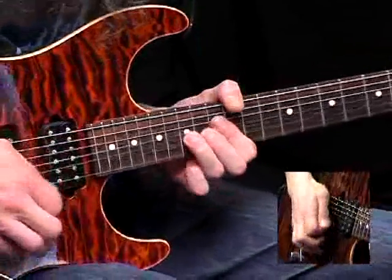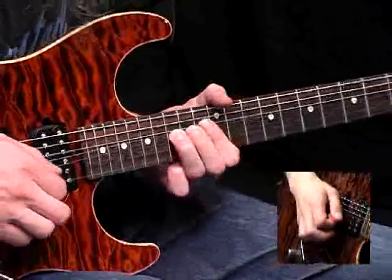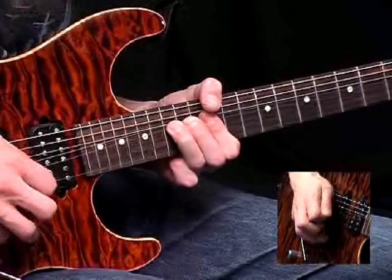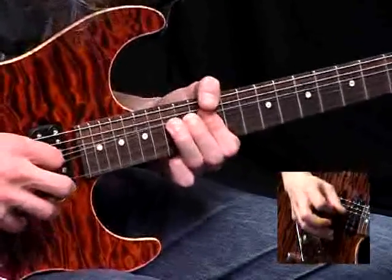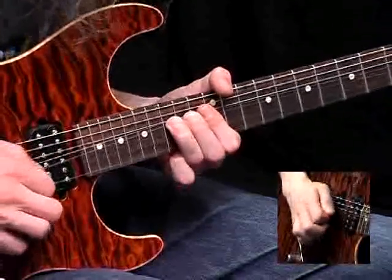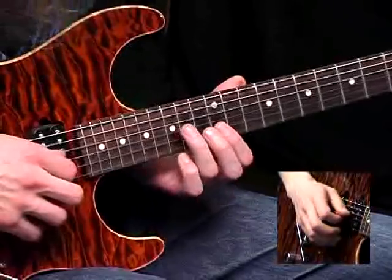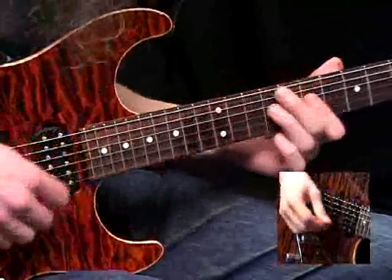The next phrase: on beat 2, bend the 15th fret on the B string up a tone and hold it there. Pick it three times, cutting it off — the key is to bring your pick back onto the string before you need to pick the next note. You get three short ones and then one with a bit more vibrato and sustained character, and then finally let it down. The next bar starts with a pull off to the 12th fret on the B, then 14th fret on the G string — re-pick it, slide up a fret. And now back to the 14th.